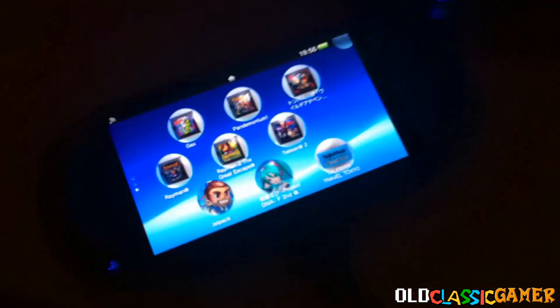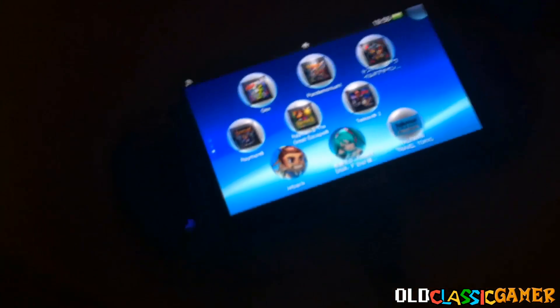The first thing you need to do is make sure the cable is connected to your Vita and your computer, and then I'm going to show the actual steps on the computer.